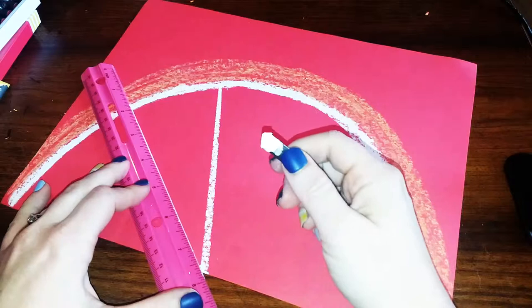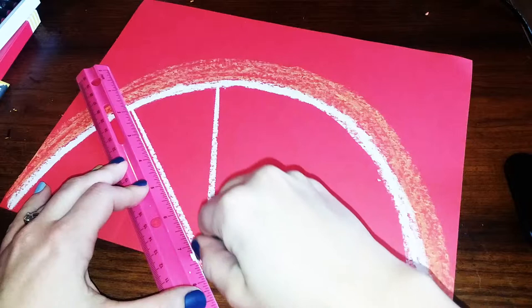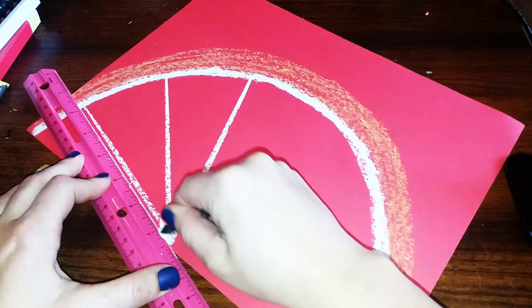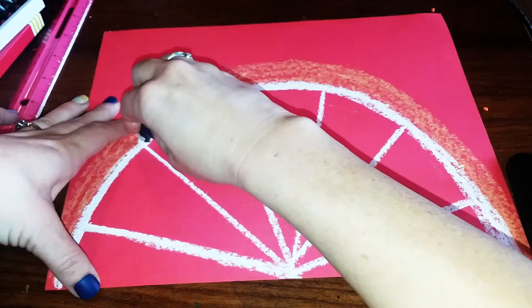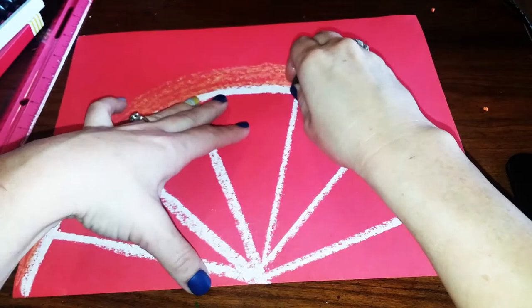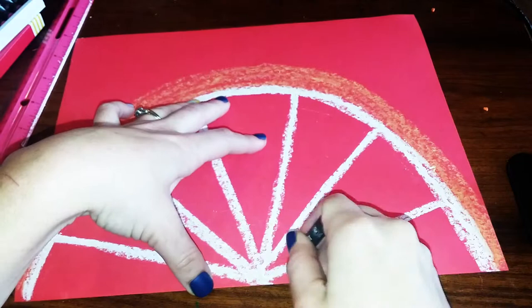What I'm going to do is continue to go all around, splitting it up basically like a pizza. I'll turn it a little bit, making sure to line up to that white dot, draw my line, and go all around the grapefruit like this. Once you have your lines done, go back and make sure they're nice and thick so you can see them. Especially on white paper, make sure you can really see those lines because you'll need to see them when we start painting.